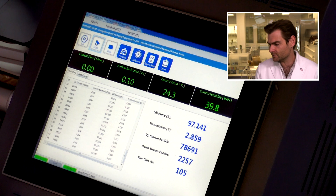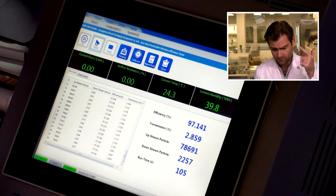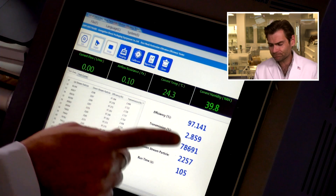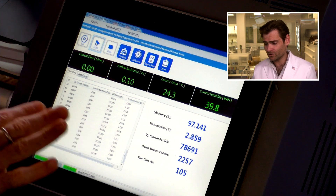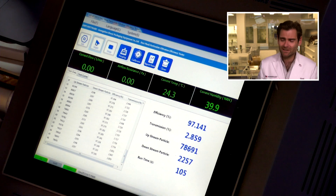97.141 — close, I'd almost count that. Great brand, great construction, smells not too bad, but not meeting 98%. There are variabilities in how we do the tests, so I would almost count it, but they're not technically meeting the standard. There are better masks — we get 99s in here. The breathability was 40 pascals — that's a great, really breathable mask.